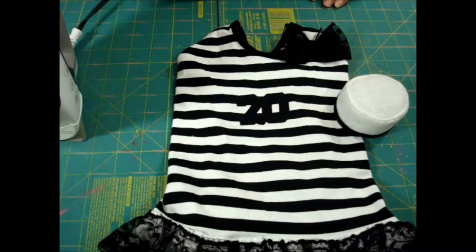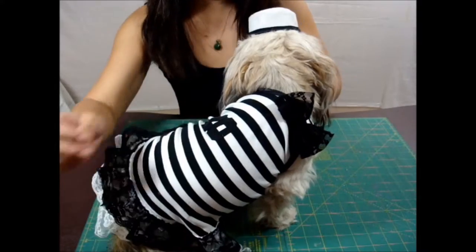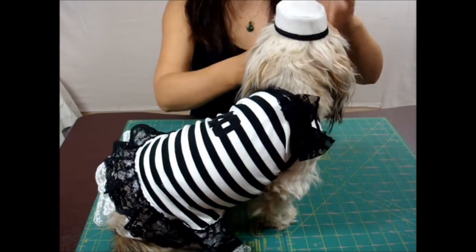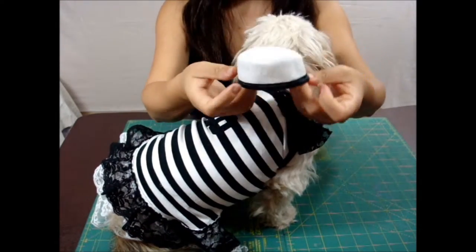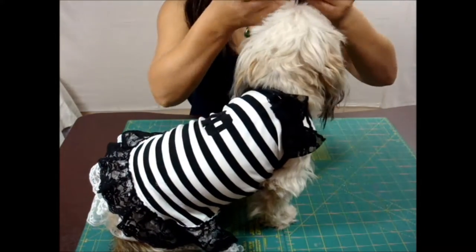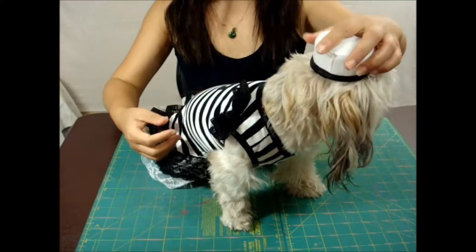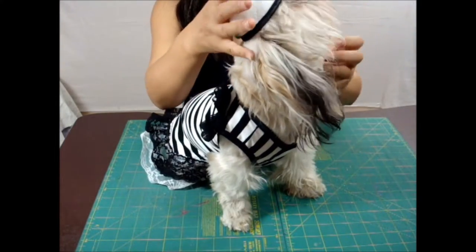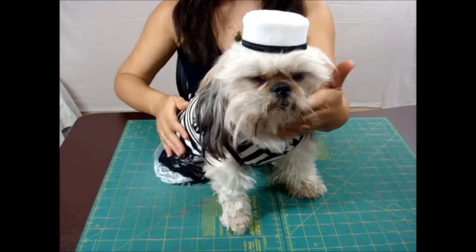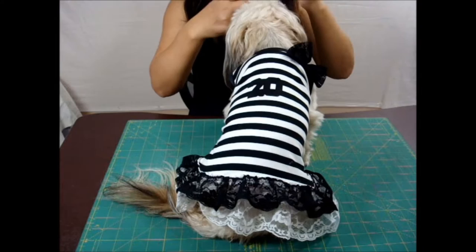Let's try it out on Bill and see how it looks. This is the cute prisoner belt. I should add elastic underneath the hat so this way it stays. Sorry — the cute prisoner. See how cute. Yes, you're cute!